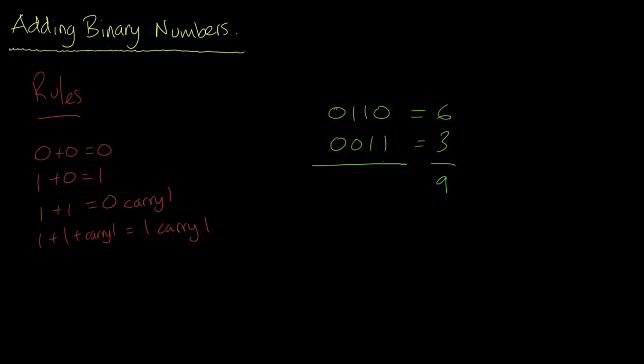Zero plus one is equal to one. One plus one is equal to zero carry a one. One plus zero is one, however we've got two ones here, so one plus one is equal to zero carry one. Zero plus zero plus a carry one is equal to one. We've got one, one, zero, zero, one — eight plus one is equal to nine, so we are correct.